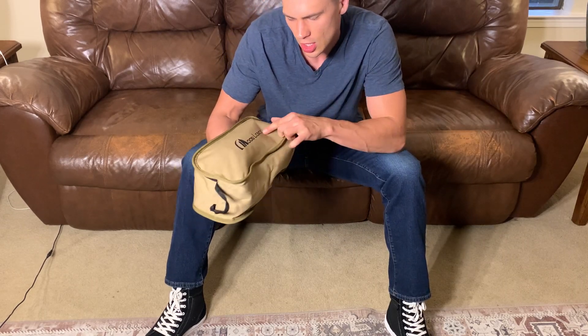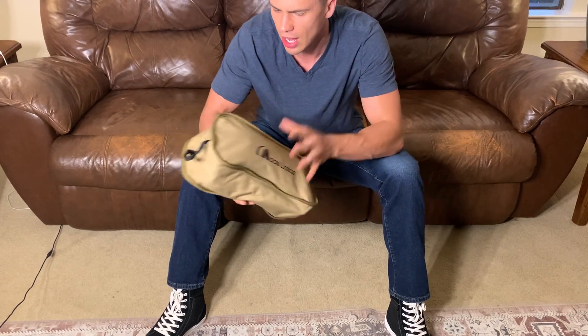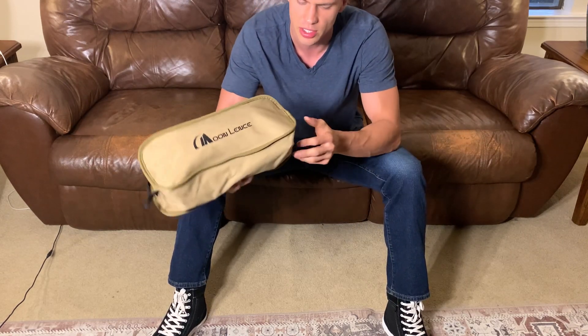Hey everyone, it's John. Today I'm going to show you this Moon Lounge chair. I got this for camping, both in my car as well as motorcycle camping, and the main draw to this chair is just how small it is.